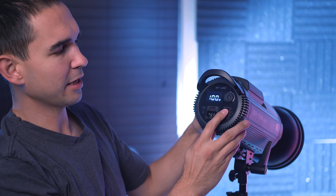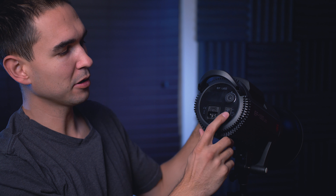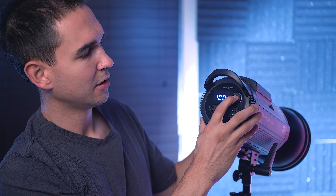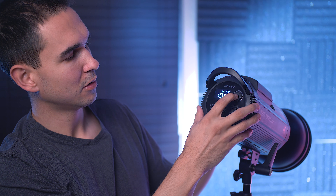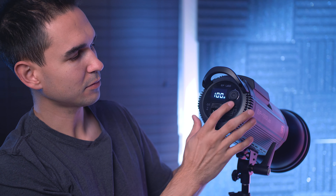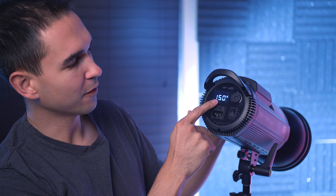Let's take a quick look at the operation of this light. It's got a switch here that you can switch between battery and AC power. You can really quickly scroll all the way down to 10%, or all the way to 100%. If you hold it down, you can get access to the wireless switching and change the ID. And if you double tap it, you can go from percentage to watts and go down in 5-watt increments.